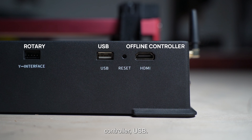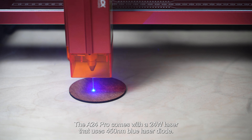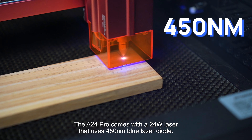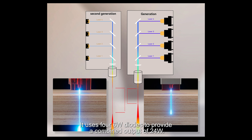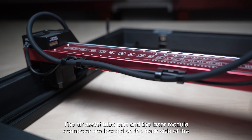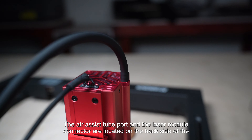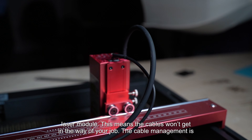On the right side of the frame you'll find the ports for connecting the rotary, offline controller, and USB. Now let's talk about the most important part — the laser module. The A24 Pro comes with a 24-watt laser that uses a 450-nanometer blue laser diode. It uses four 6-watt diodes to provide a combined output of 24 watts. The air assist tube port and the laser module connector are located on the back side of the laser module, which means the cables won't get in the way of your job.